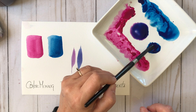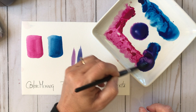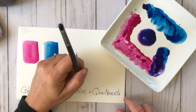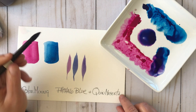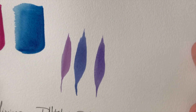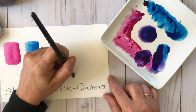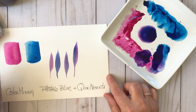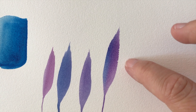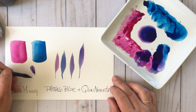Now doing the same thing with the Quinacridone Magenta, putting it into the Phthalo Blue, and you can totally see how a new shade of violet has come about — it's just so pretty. I'm experimenting a little more, this time loading my brush up with both colors so you can see some Phthalo Blue alongside the violets we already mixed up.